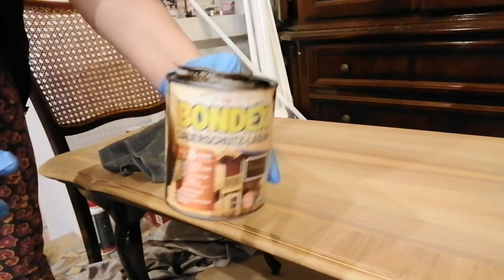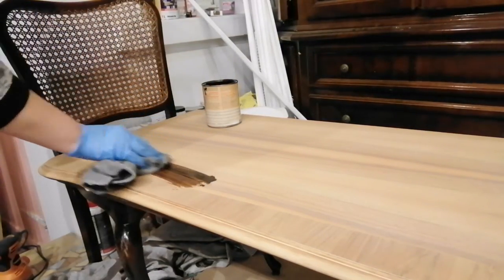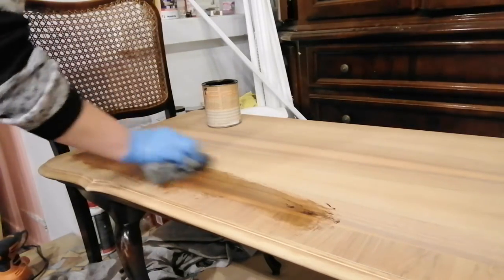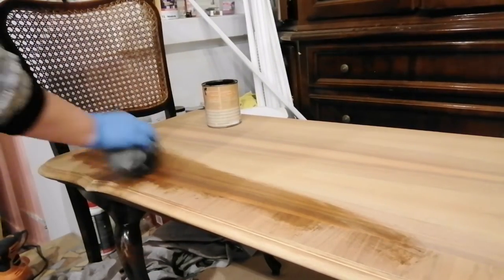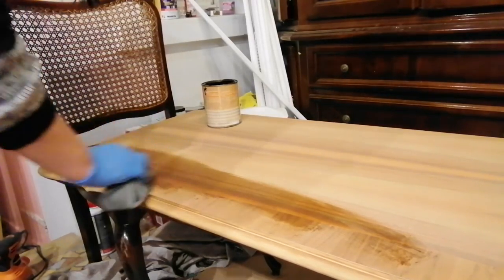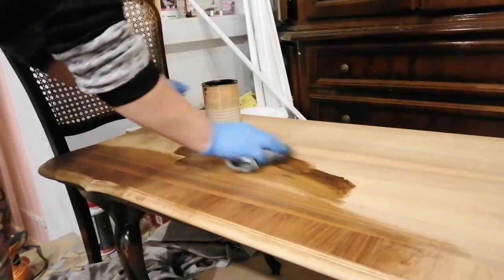I really like the natural color of the wood, but since I'm painting my piece in a very warm color, I decided to stain the top in the color Walnut by Bondex. This is an oil-based stain and I really like it. It's very easy to apply and I like to apply it with a rag because it gives me more control of the amount of stain I'm putting on. This stain dries very fast and I was able to apply the second coat after about two or three hours.